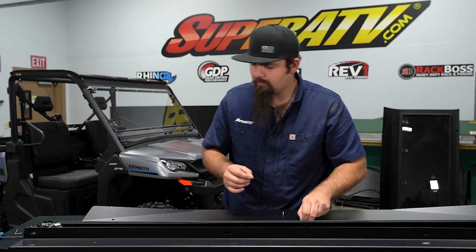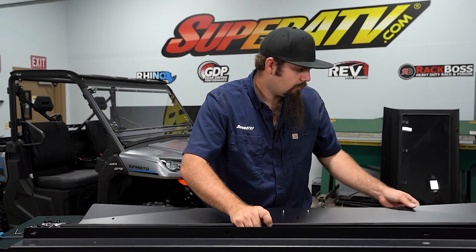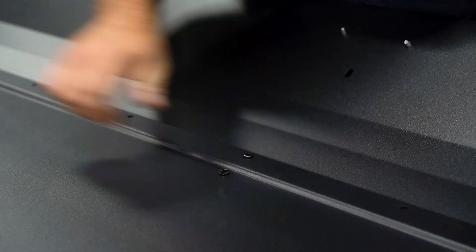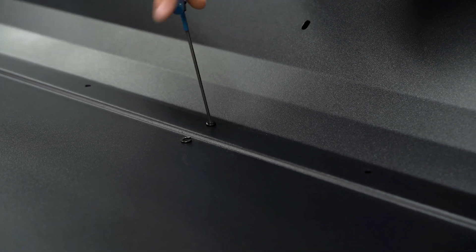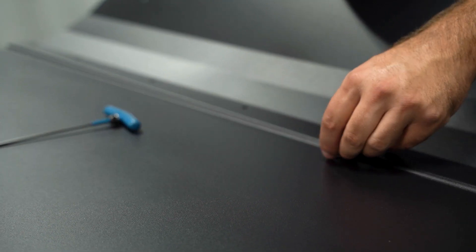Now what we're going to do is couple the rear and front portion of the roof together. Just to get this started and held in place, I'm not going to put the lock washer on yet — we're going to get a couple of screws started. Then we're going to install our lock washer.